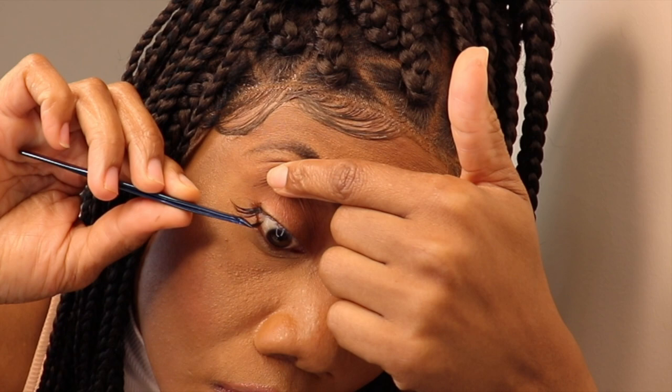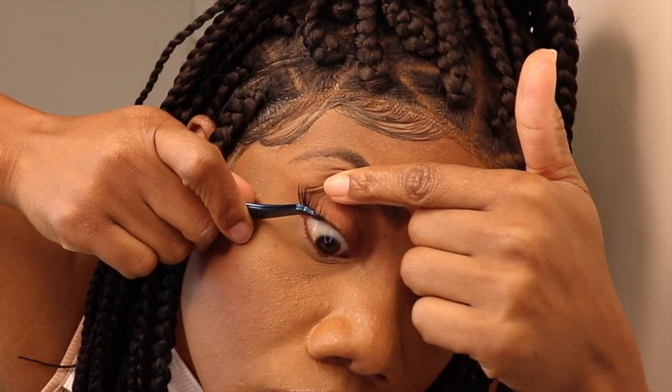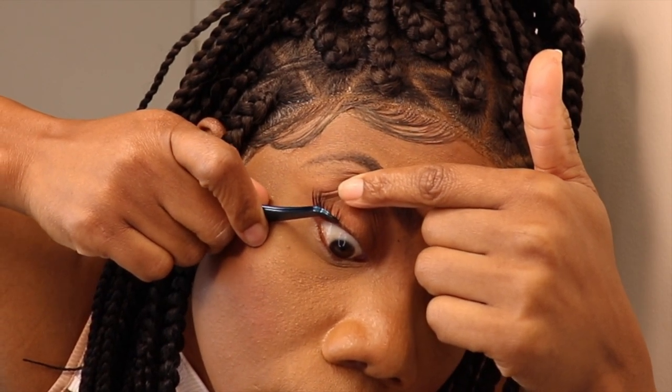The lashes came in 16, 14, 12, and 10 inches. You can go ahead and apply whichever length you want to use. I'll start with the 16 inches — I don't know if I'll use all of them or a mixture, but you guys know I like to be a little dramatic.